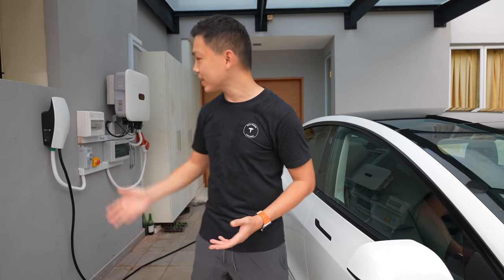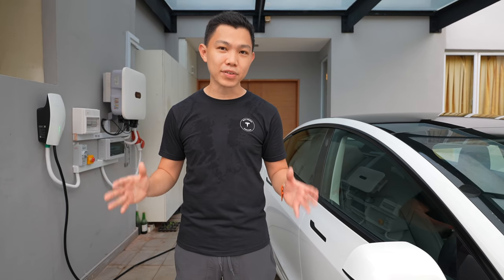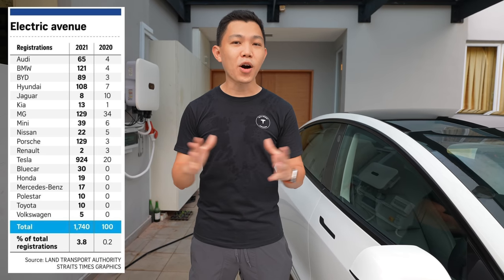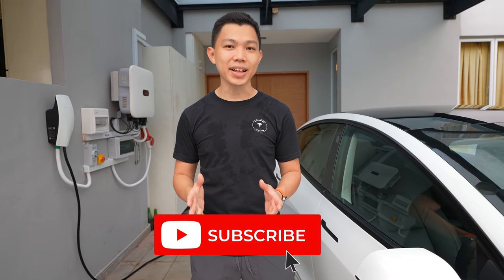Thank you Michael for the insights and the opportunity to share a practical look at the Tesla wall connector in homes here in Singapore. I believe that by 2030, more than 20% of all private landed properties will have the Tesla wall connector as EV adoption accelerates. I also believe we'll see Tesla wall connectors in malls, restaurants, offices, and theme parks, as Teslas now make up more than 47% of all EVs in the country. If you found this video useful, please click the like button and hit subscribe to stay updated on Singapore's transition to sustainable energy.